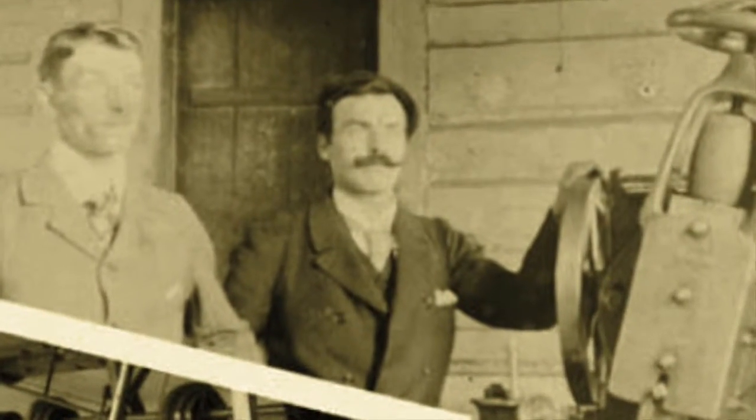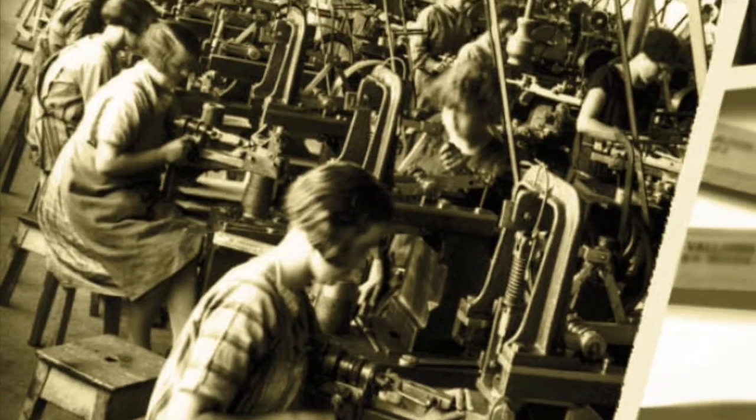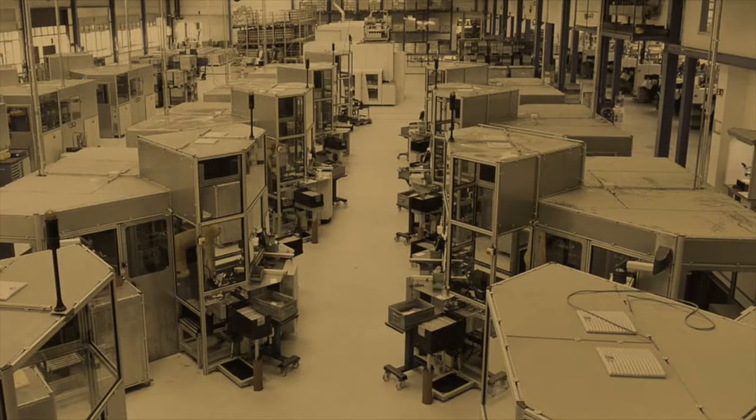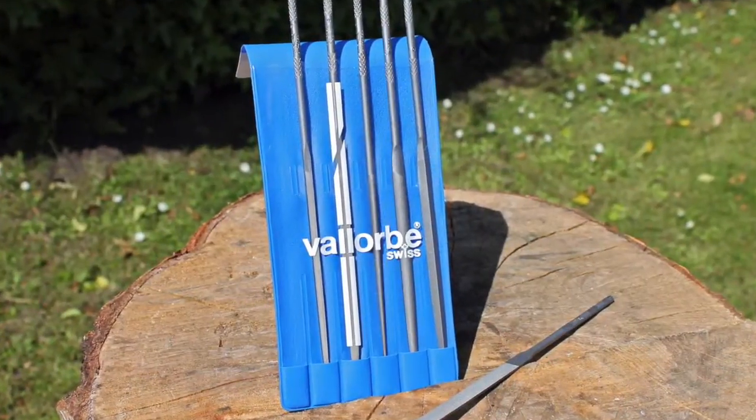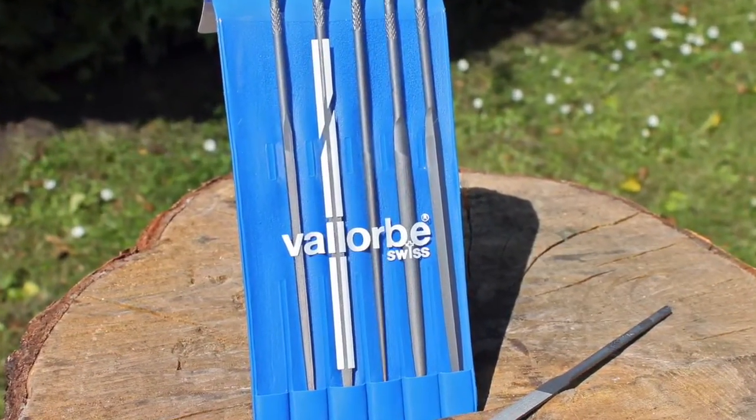Yes, there is a difference — come with me, let me explain. Valorb have been making files for over a century, right in the heart of the watch and clock industry in Switzerland. Over this time they've become world-renowned for quality and precision. And once you take a closer look at these files, you can instantly see this Swiss quality.